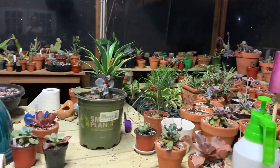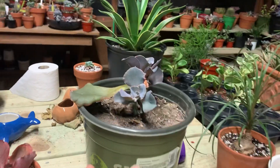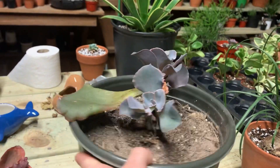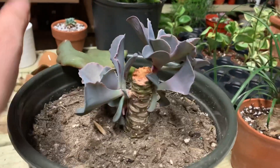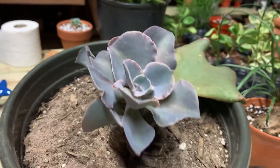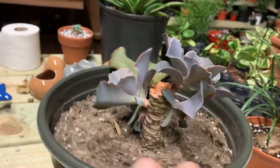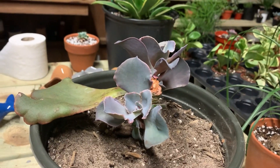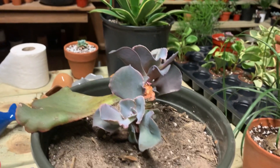Hey guys, I wasn't planning on doing a video out here, but I wanted to update you on the Violacina that I beheaded a while back — the one I thought had mycoplasma. The babies look great, there is no sign of disease, and I've got three growing out right now. Pretty soon I'll be able to cut them off and put them into new pots. Now I'm going to get back to getting the Kiwis, Malaco, and Pearl Von Nuremberg.